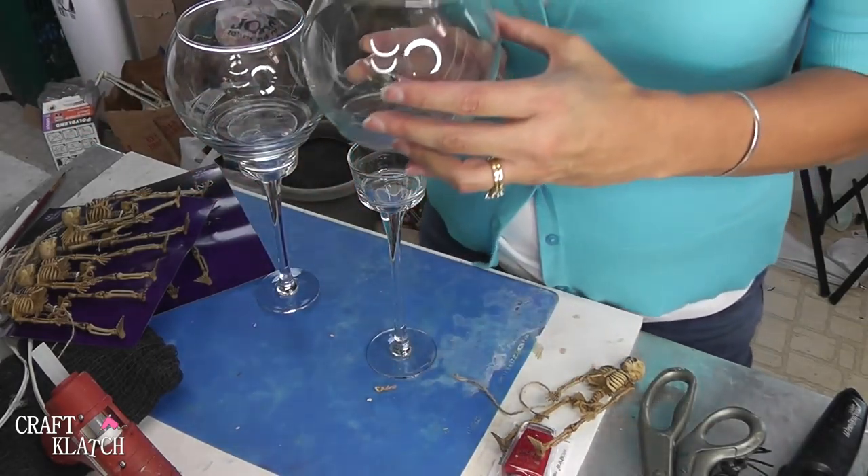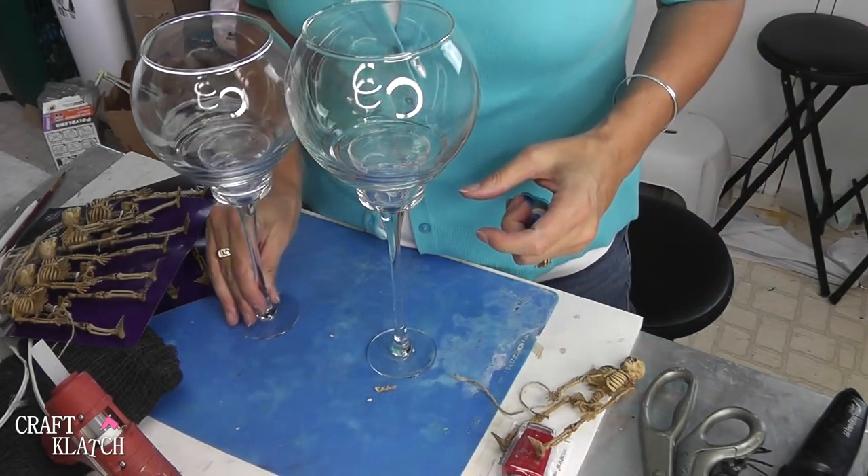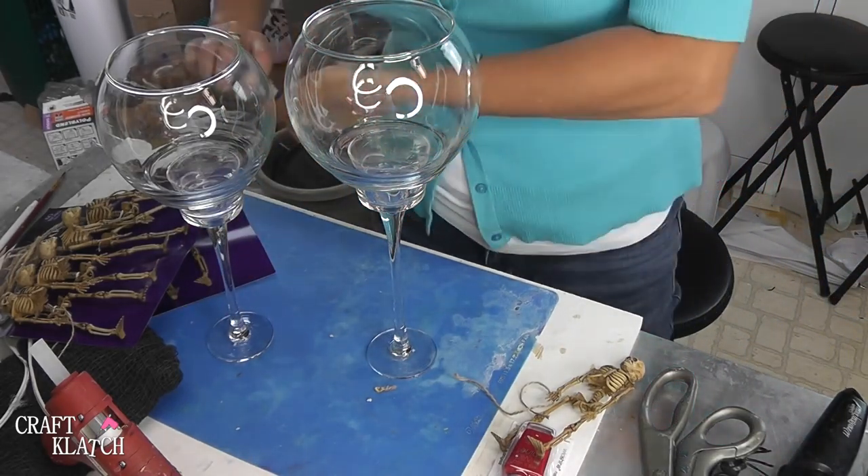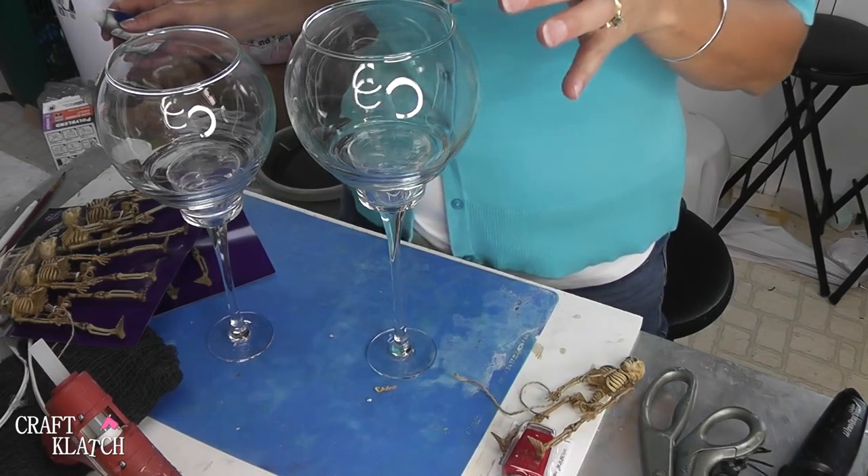The very first thing we need to do is glue these on. You can use any glue you want — a super glue, anything that will glue glass together and hold it. You can do an E6000, anything you like.